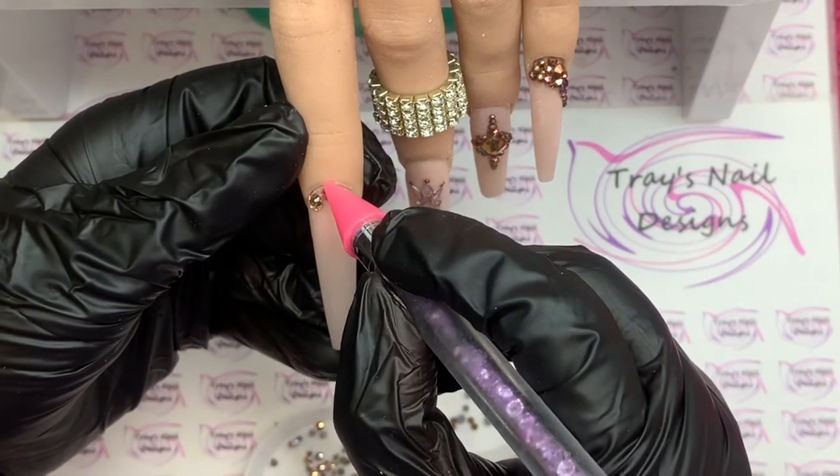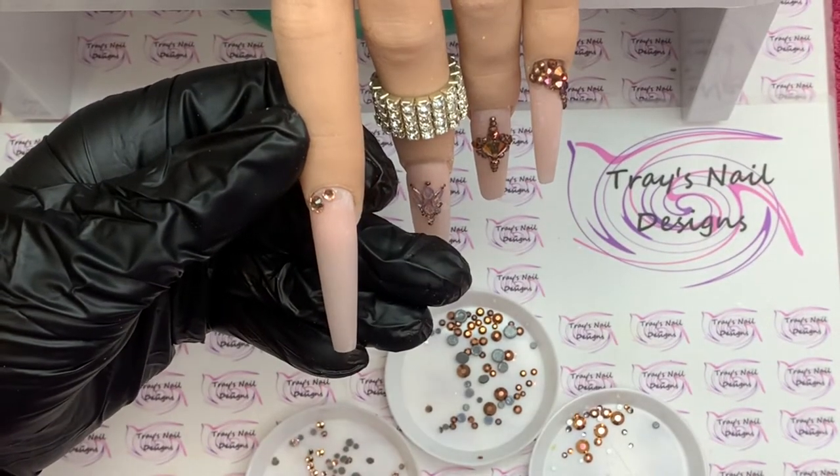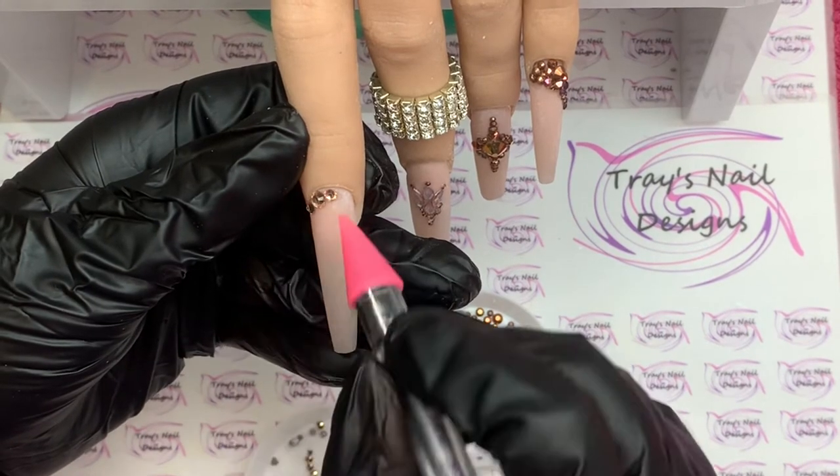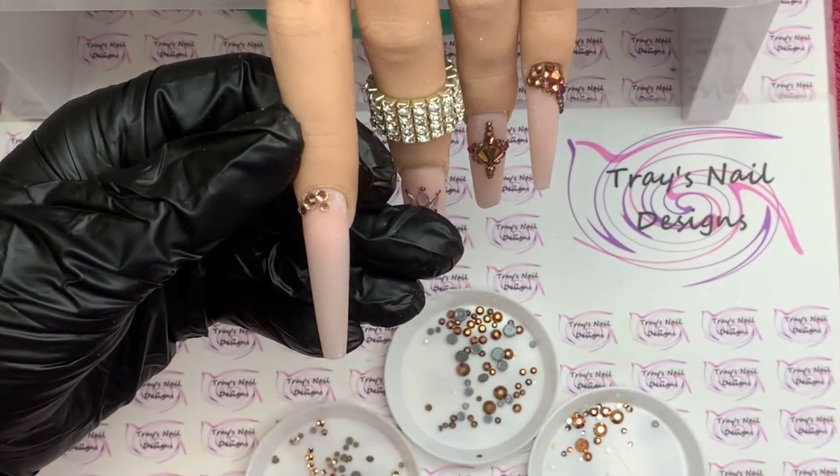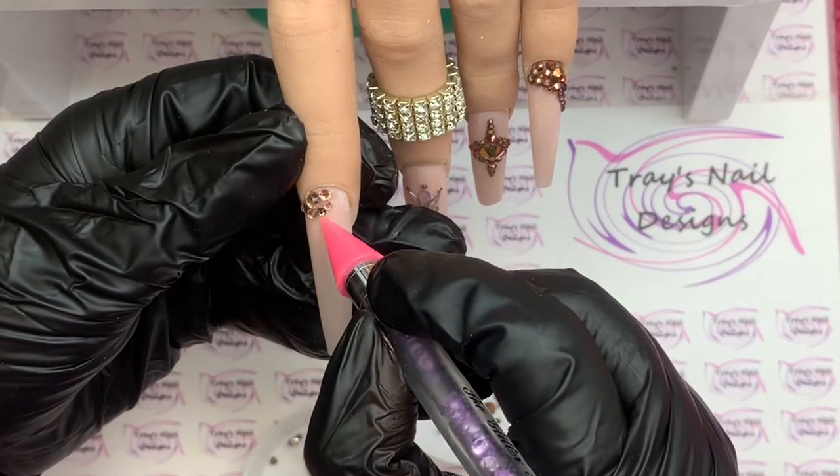I take it up from the center, going on each side, then from the center I go round to the right and then round to the left.